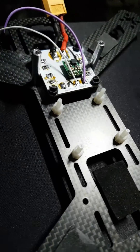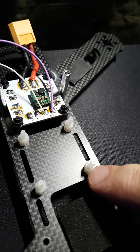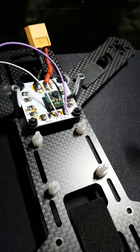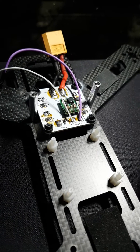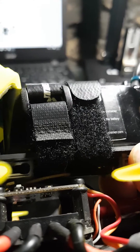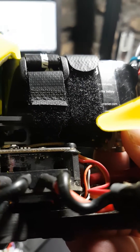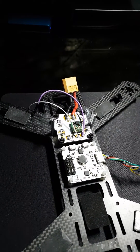One thing you can do instead of hard mounting the flight controller straight onto your standoffs is to put rubber O-rings on. This will actually dampen the flight controller so that vibration from your motors is not being transferred onto the board — that's one reason why your quad would drift. You can see the O-rings between the Lumnia Lux flight controller and the standoff. It's very cheap, it's effective, and it does work.